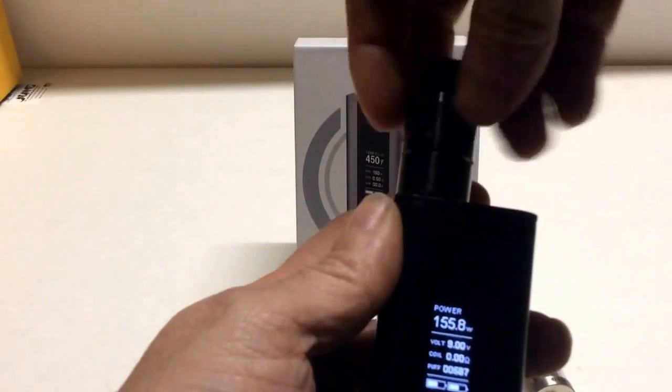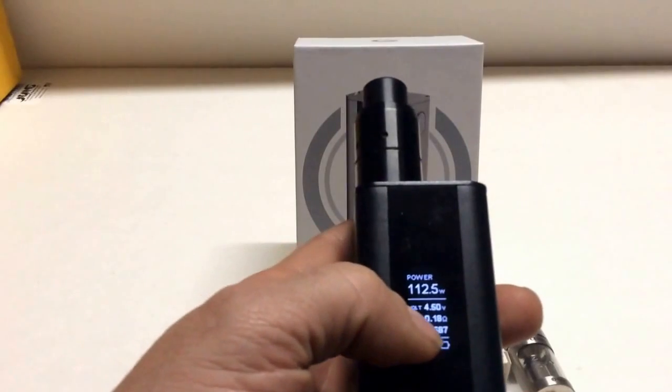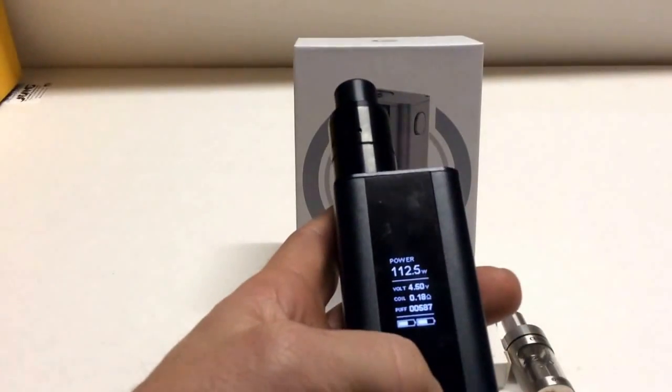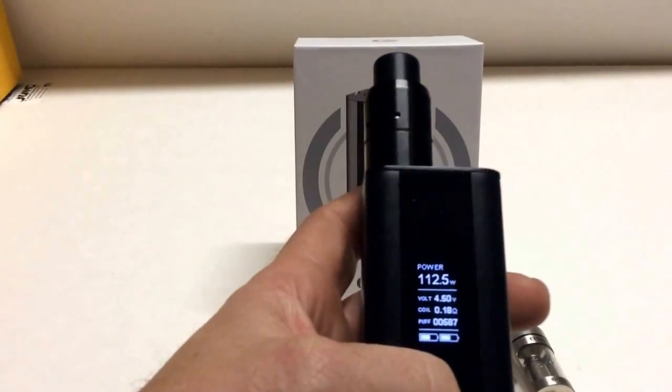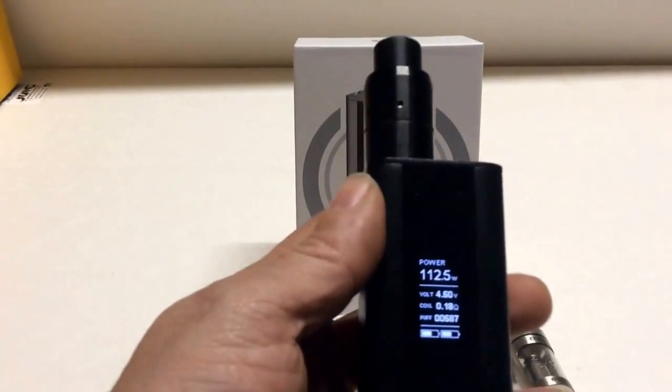We have the Velocity — let's put the Velocity on there. That is a 1.8 ohm coil. That will only let me go to 112.5 watts.